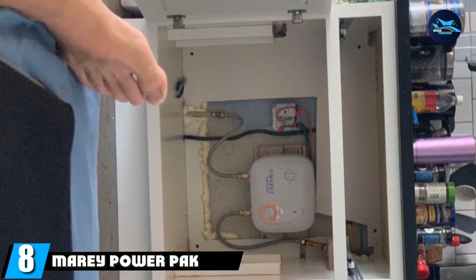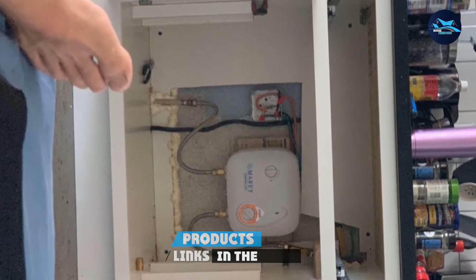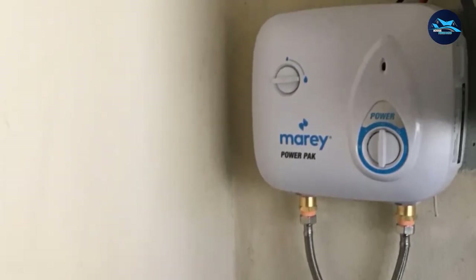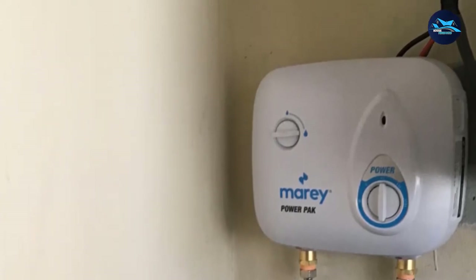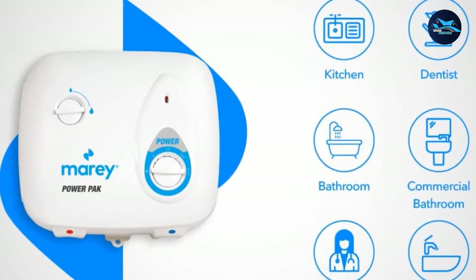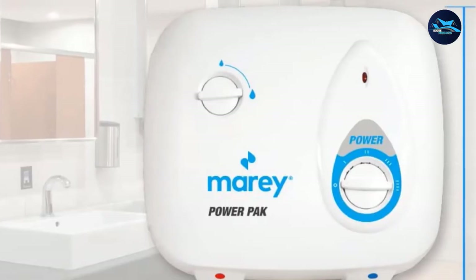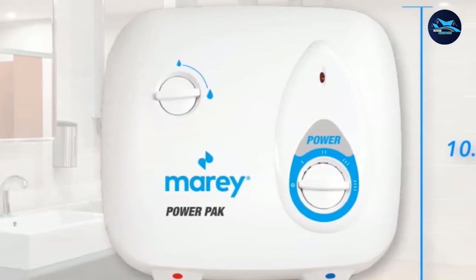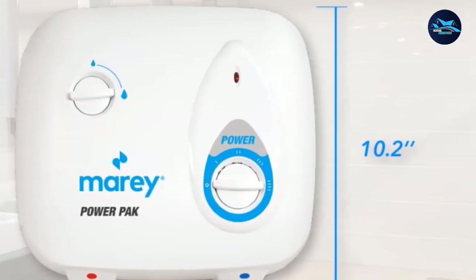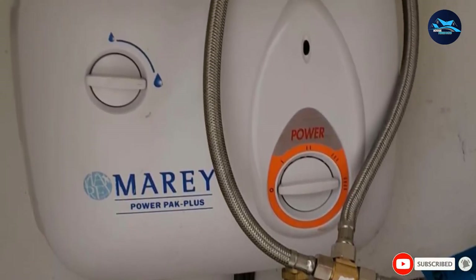The number eight position is held by the MeriPowerPak Plus Tankless Electric Water Heater — an extremely compact model that can fit under most sinks. It only comes on when it detects water moving through the system, and you can adjust the power usage via a rotary dial. It features four power levels, so it's easy to get the perfect water temperature. You can also set how much water needs to pass through the system before the heating element turns on, and the inlet hose has a filter to trap incoming sediment. The downside is that it's only for a single point — one sink — and doesn't put out enough hot water for the shower or washer, so it's best suited to the kitchen.